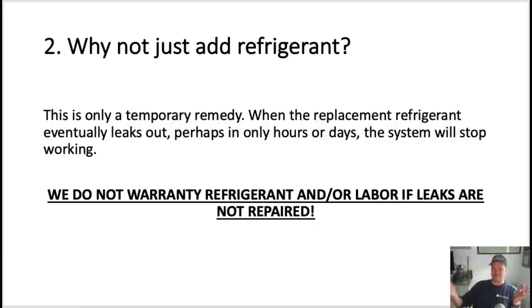Number two: what if I just add refrigerant? You can. But if you get a cut or gash and a hole is still there, it's only a temporary remedy. A hole in something man-made is not going to heal — it's only going to get worse. When the refrigerant I just added leaks out eventually — and that could happen today, tomorrow, next week, or even an hour after I leave — your system will stop working again.